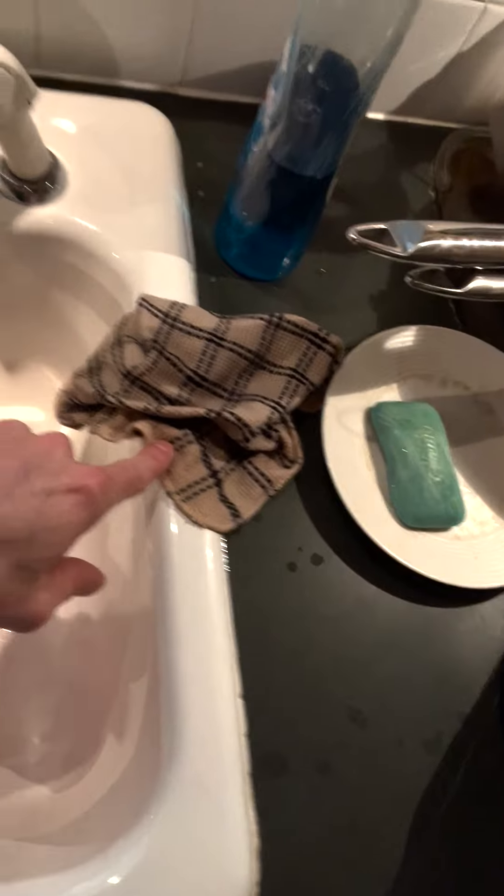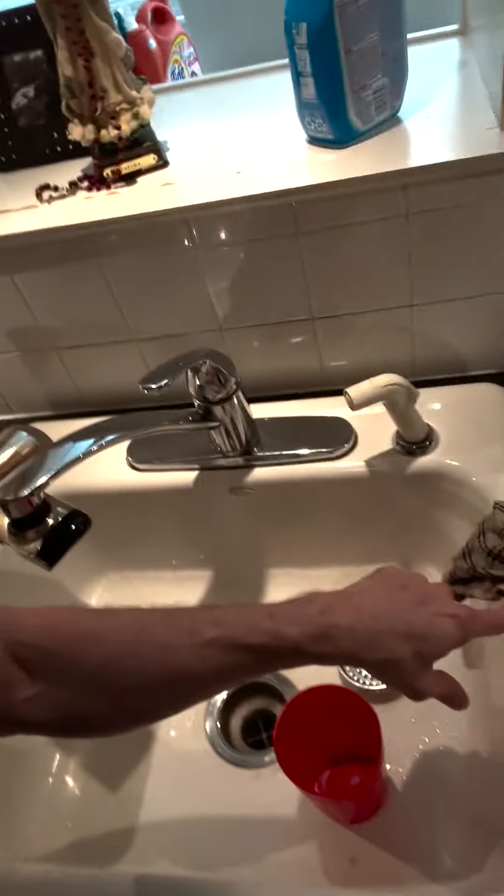We don't want to clean it with our hands, and we don't necessarily want to soak it because that would take too much time. Now we have various cloth options right here. This is actually the same cloth that I'm using right here — can we see it?